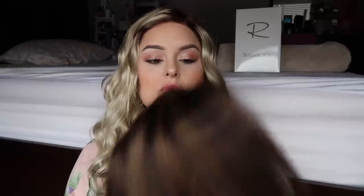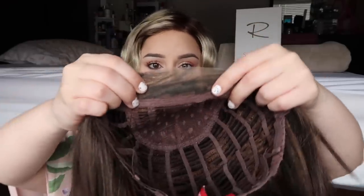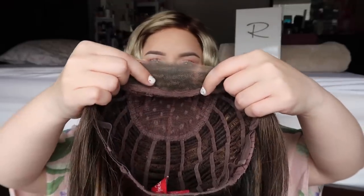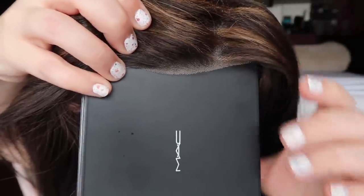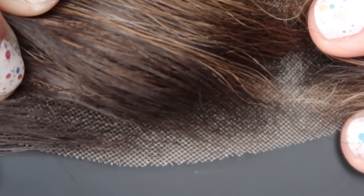Unfortunately, while lace fronts are really awesome and look super realistic, they can have a tendency to fray. I have here a Kristen wig from Jon Renau — she's in really great shape and you wouldn't know that I wore this wig for about nine months straight to work every single day. I did end up steaming her so she's super soft, but the front hairline, which has not been cut back and is still factory cut, has started to fray a little bit.